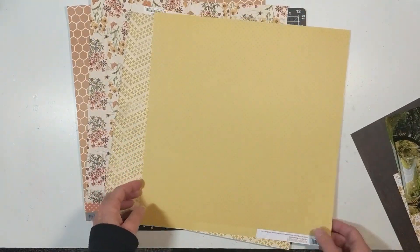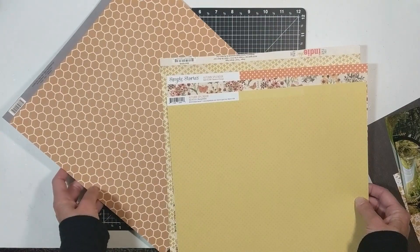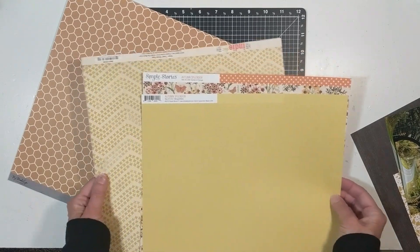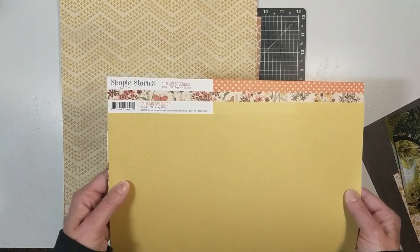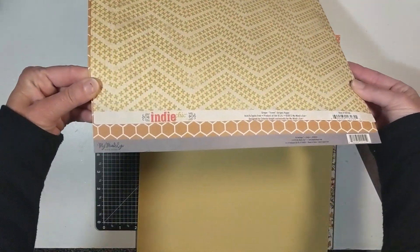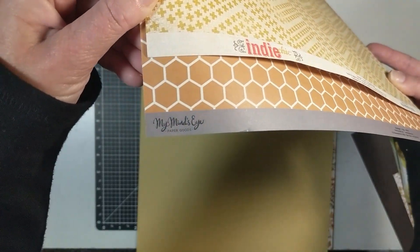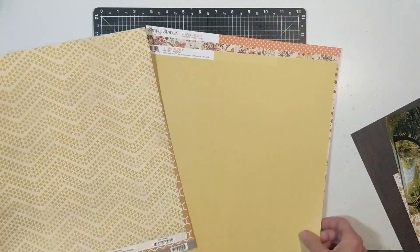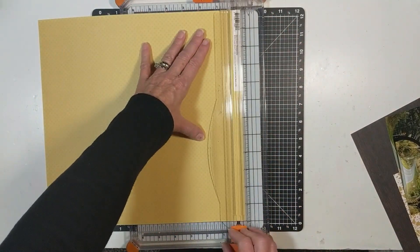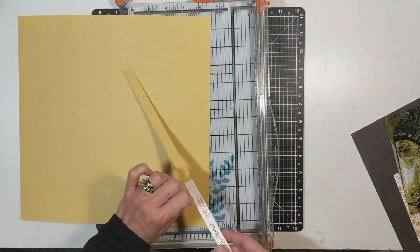I am using two sheets of paper from Simple Stories Autumn Splendor collection, one paper from India Chic which I think is a 2012 paper, and also a My Mind's Eye paper — the honeycomb on one side and a world map on the other. My base paper will be from Simple Stories, that mustard color with a Swiss dot pattern on top — a tone-on-tone base foundation paper.